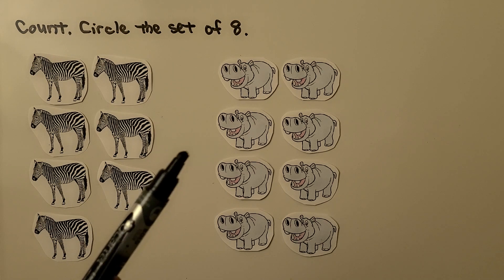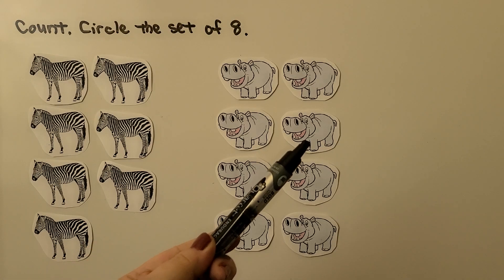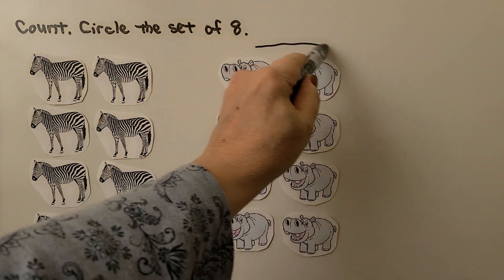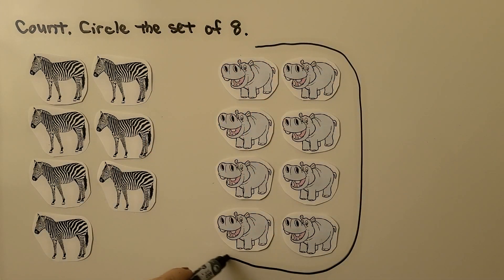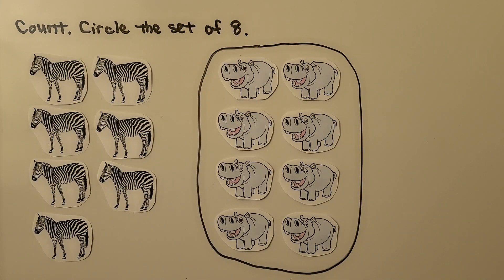Let's try counting the hippos. 1, 2, 3, 4, 5, 6, 7, 8. There are 8 hippos — that's the set of 8! We can circle the hippos. Hippo is short for hippopotamus.